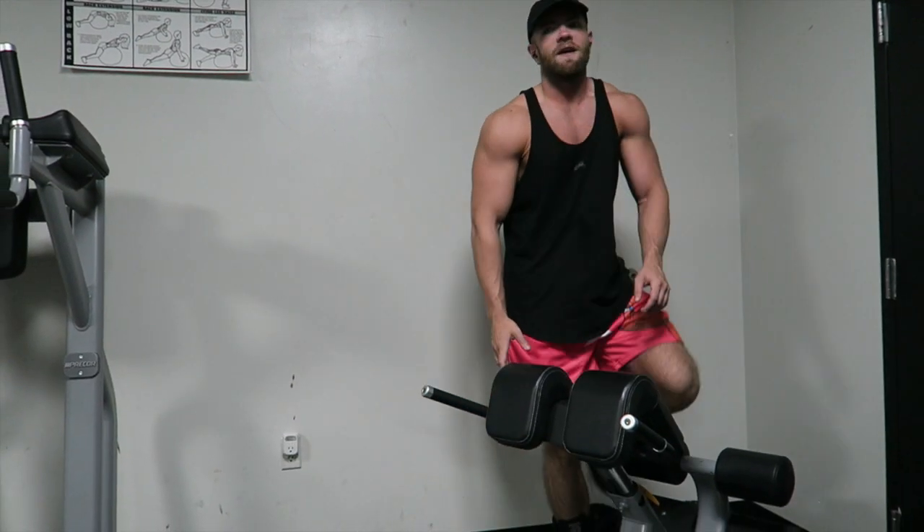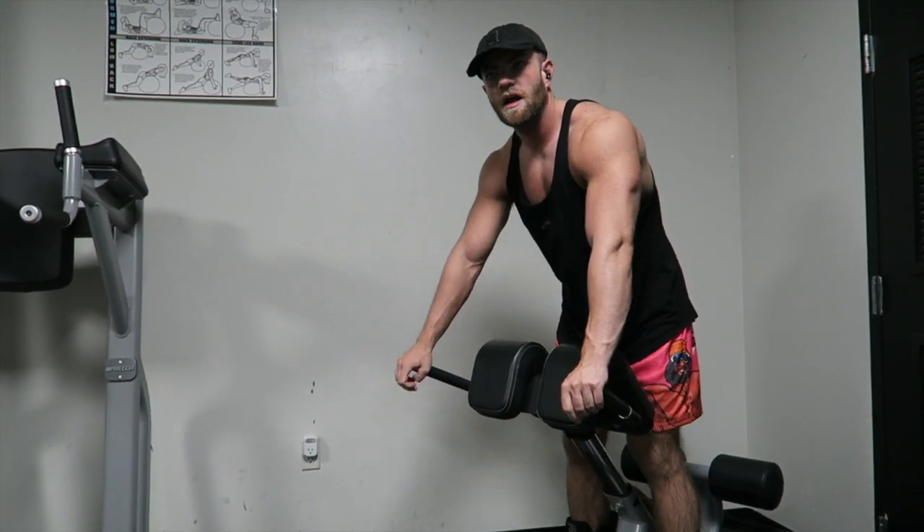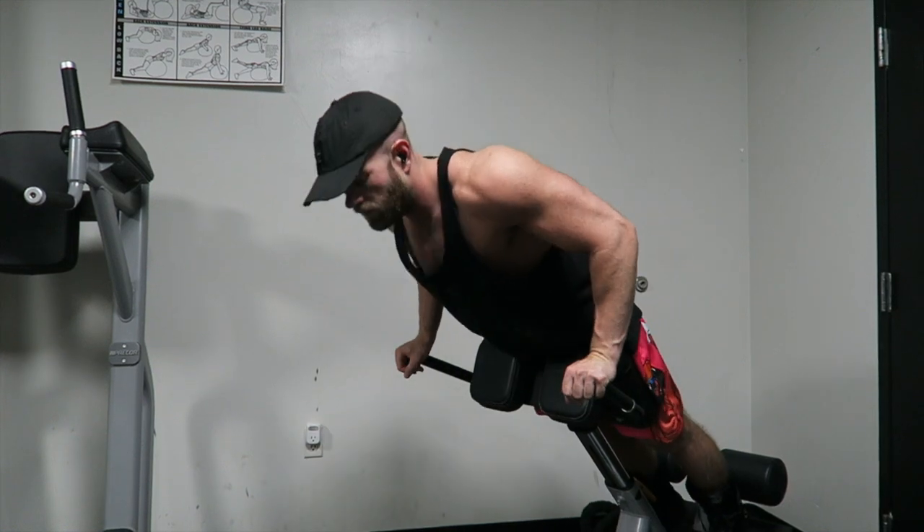What's up YouTube? Jake here with Visionary Training. Short little video for you guys. I just wanted to quickly show you what I've been doing for my lower back lately.